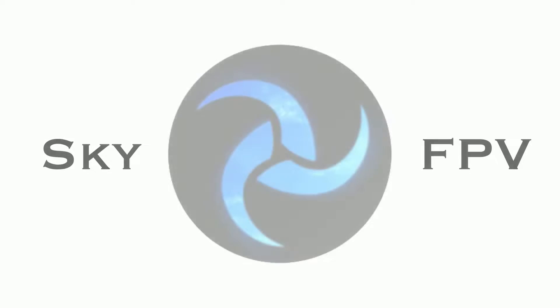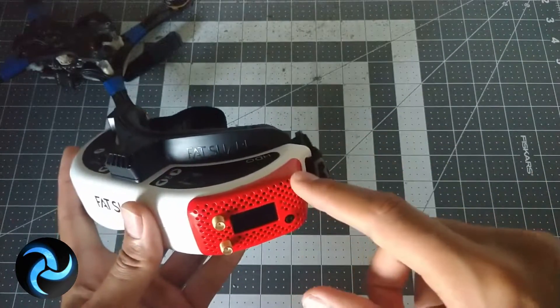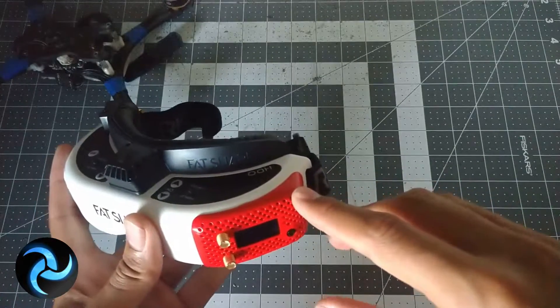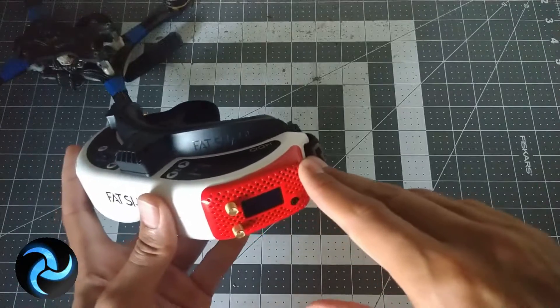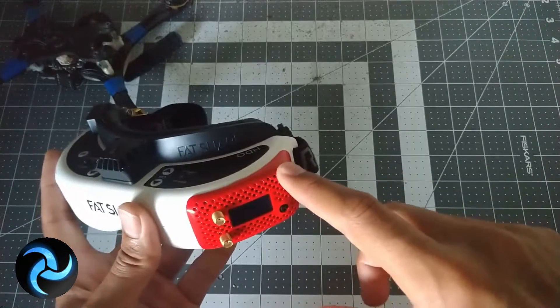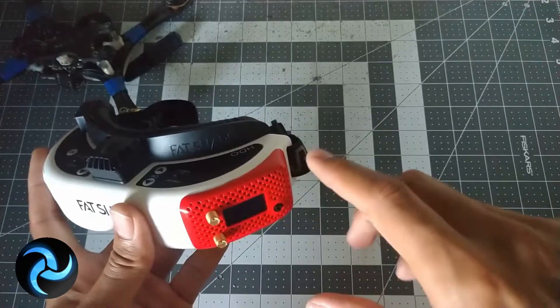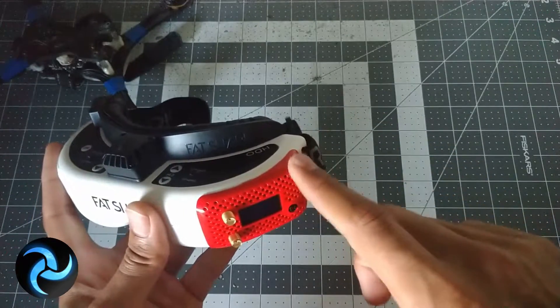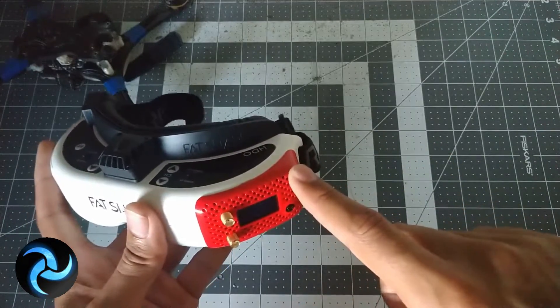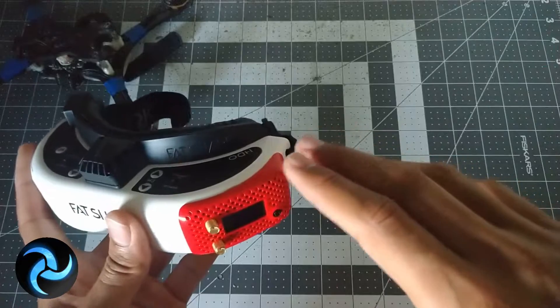This module claims to be significantly better than a lot of the other modules out there on the market, aside from the obvious one which is Clearview. It's made the rounds that this is supposed to be using a similar technology to Clearview — that whole image fusion. I've done a little bit of research surrounding how that might work, and there are a few things that tipped me off. To understand why this is a better module in theory, we have to understand a little bit about analog signals for video.